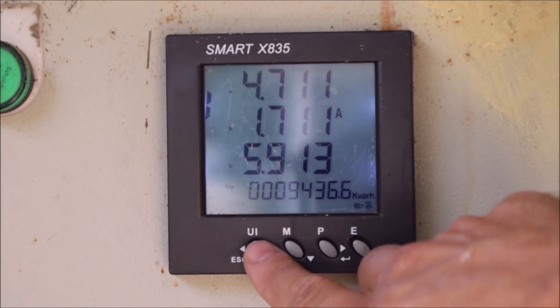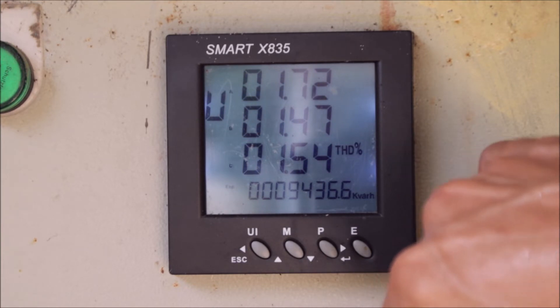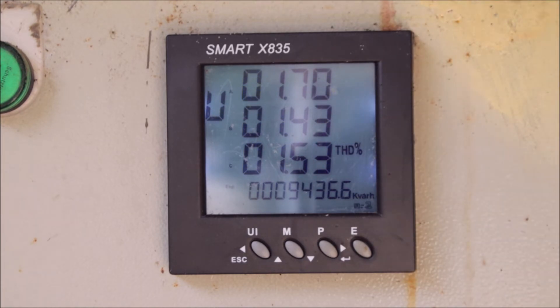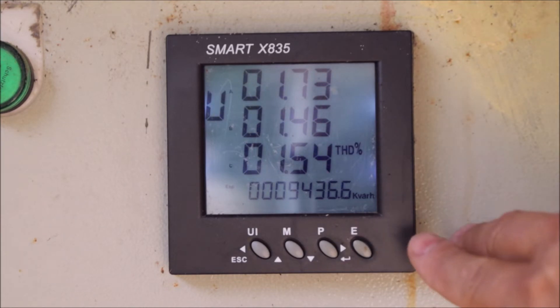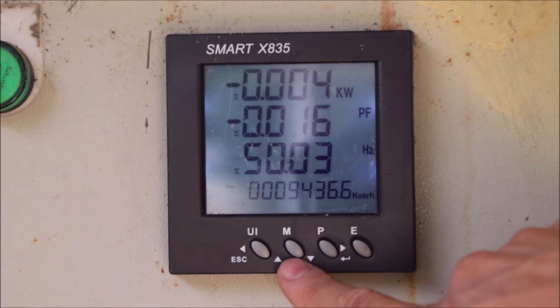The next page shows the Total Harmonic Distortion per phase. What is Total Harmonic Distortion? A pure, perfect sine wave would be zero percent distorted. So a reading of 1.7% for example means our actual sine wave going through the meter is about one and a half percent away from a perfect sine wave. The same measurement is also available for the current.